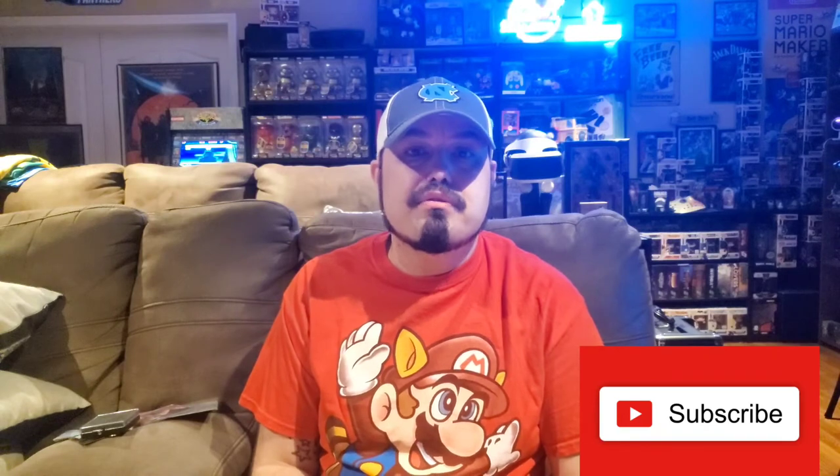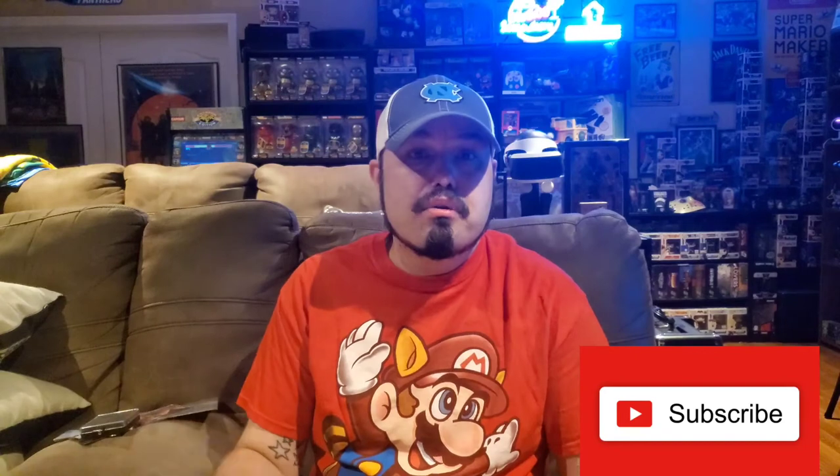Let me know what you guys thought down below — what you thought of this box, did you think we got our value, do you think this stuff was worth about thirty dollars, and what was your favorite item in the box? I would love to hear your opinions. Thank you so much for watching this episode of GBA. If you haven't already, please like, comment, and subscribe — it would help me out tremendously. If you guys know anybody who might like this kind of content, please share the video around. Until next time, I'm going to go open up some boxes, maybe play some video games, and try to enjoy the rest of my evening. I hope you do too — see you later!